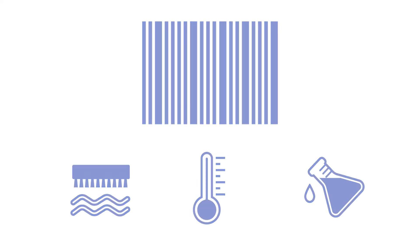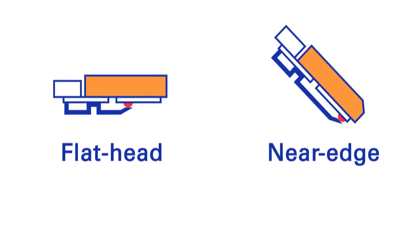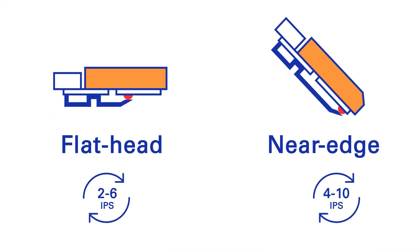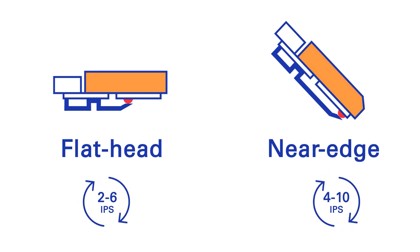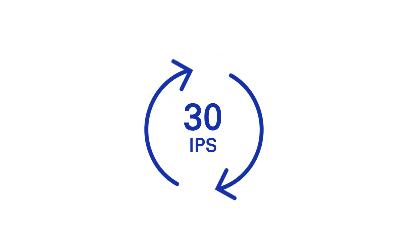Resin ribbons are available for both flat head and near edge printers. Typical printing speeds are between 2 and 6 IPS on flat head printers and 4 and 10 IPS on near edge printers. Some specific resins for inline printing reach speeds of 30 IPS and more.